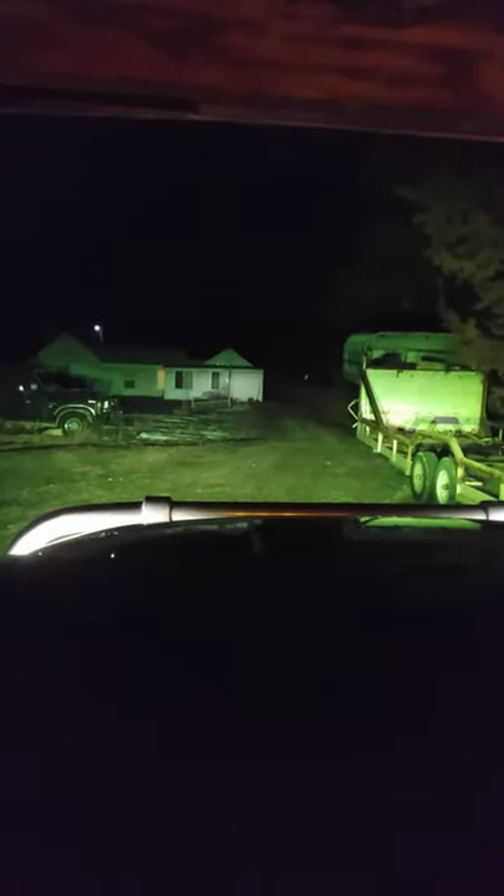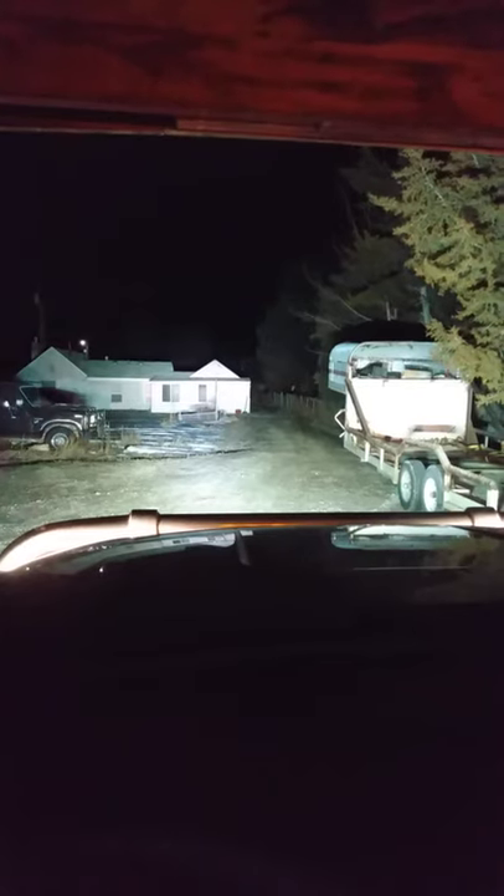There's low beam. Now this is high beam. This is their 20-inch light bar from Night Light, and that house is 300 feet away from me — so that's high beam with the light bar.